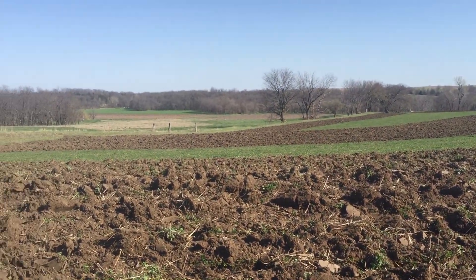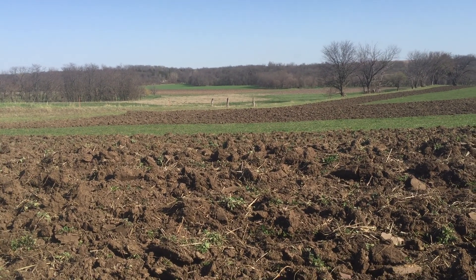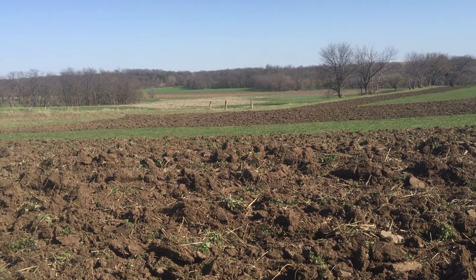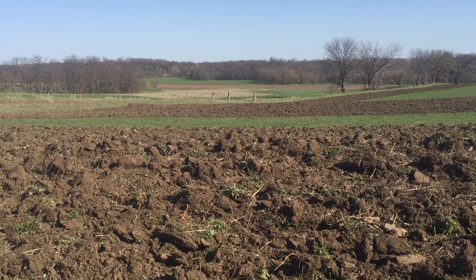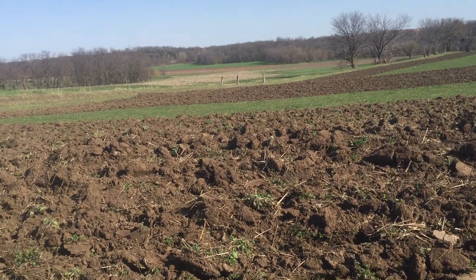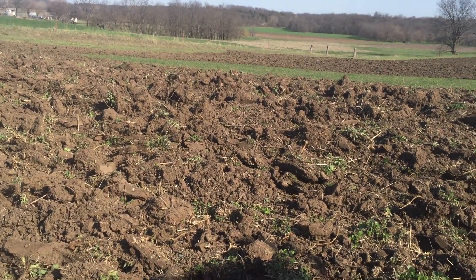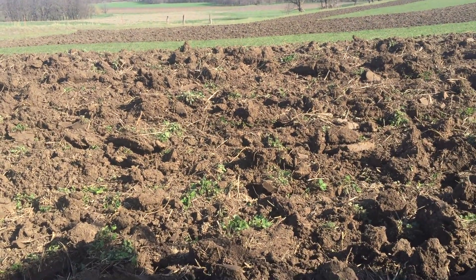Farming — you can see the trees in the valley. They've just barely started leafing out. Where are we at today? We're at about the 26th of April. So time-wise, we're about a month later on tillage operations than we would normally be.